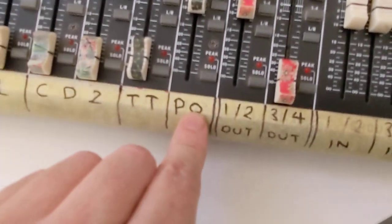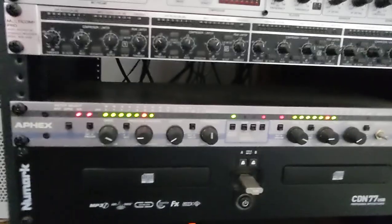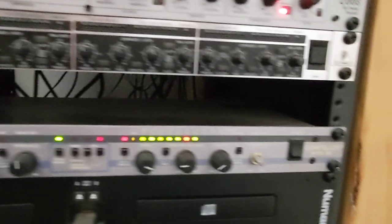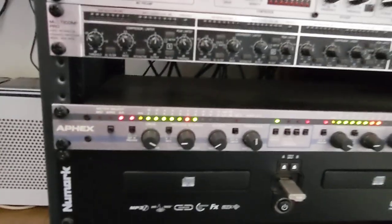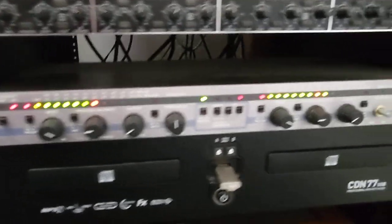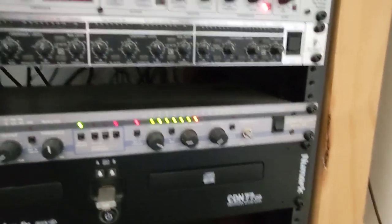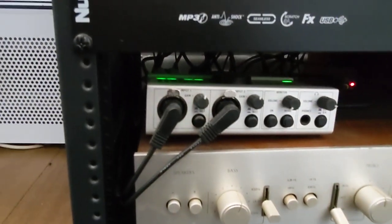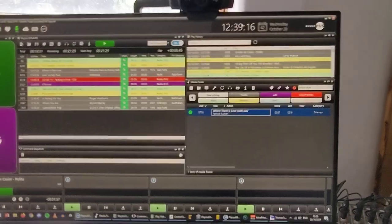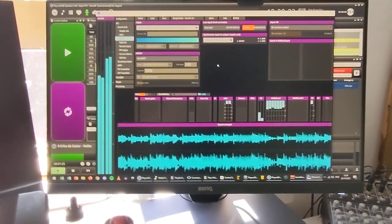The playout system is going to channels three and four via this group bus. It goes out of the bus and first passes through this Apex 320 — an automatic gain control limiter/leveler that tries to keep the levels of songs pretty equal between tracks. Everything goes into that first, then into the computer on inputs three and four, and then that goes to the internet.